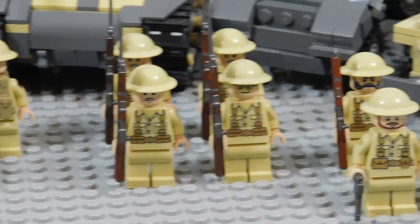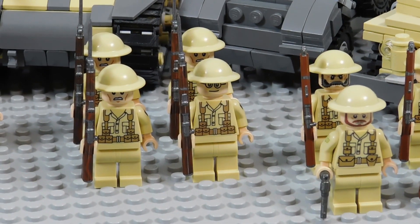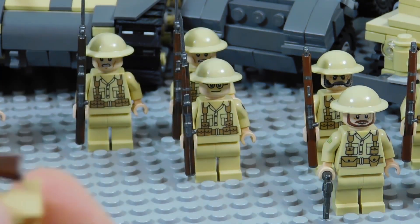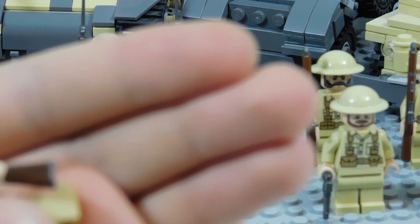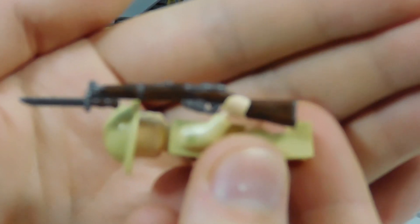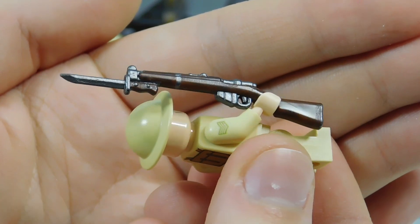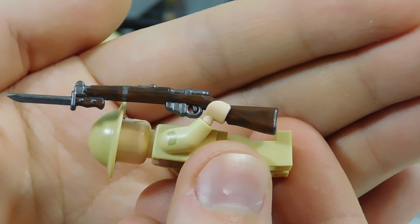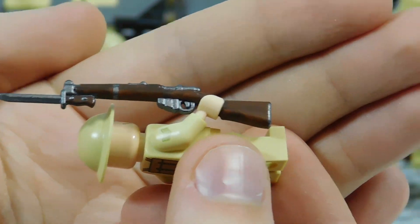These guys have the same SMLE rifles, but I was able to get my hands on some prototypes that Brickarms made with a bayonet, and you can see a little bit of a dark swirl in there. So they're also custom painted and are prototypes with a swirl on them.